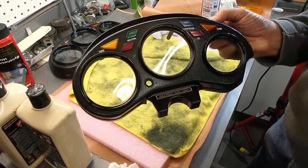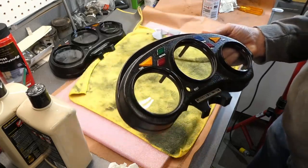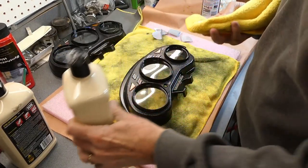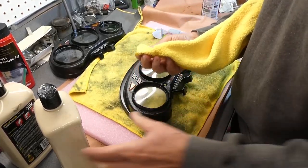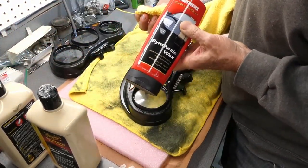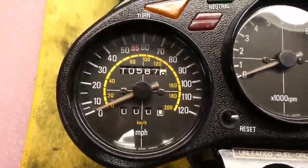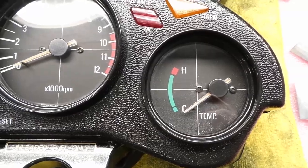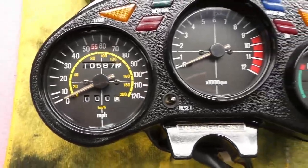There you go — that's with the 105 cutting compound. Now I'm going to hit it with the 205 Ultra Finishing Polish, and after that I'm going to put some synthetic wax on it. Looks really good — I'm really happy with that. That was a lot of work, more than I thought it would be.